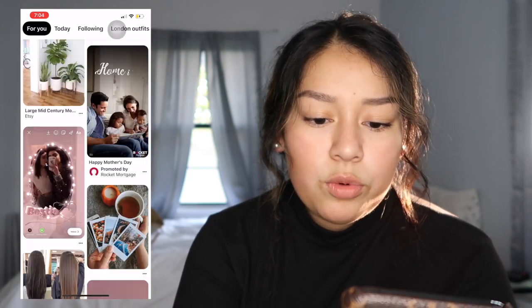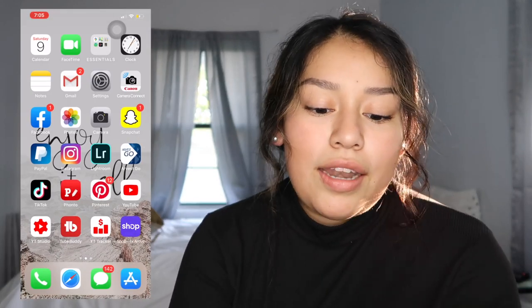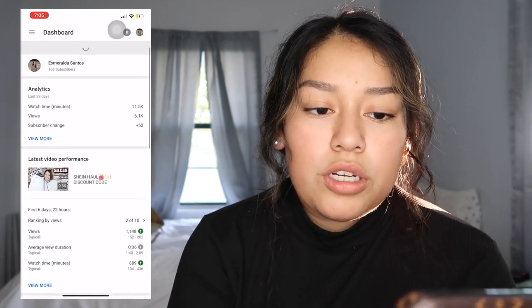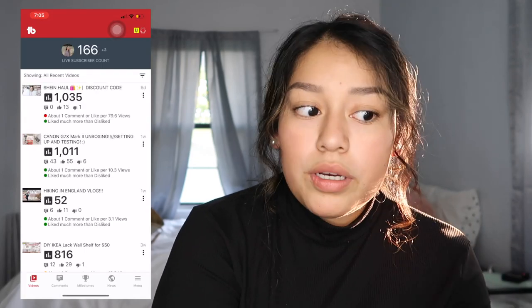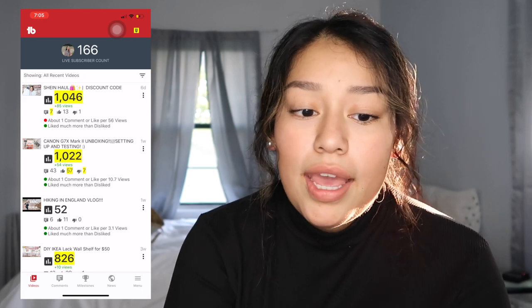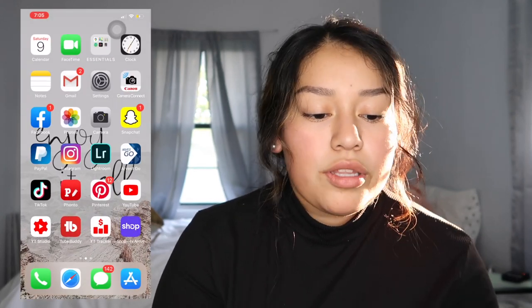You can get a lot of stuff off Pinterest — room decor, hair color, and so much more. Then I have YouTube, and YouTube Studio, which is where I track my YouTube information. If you're new to YouTube, definitely check that out. Then I have TubeBuddy, which is almost the same — you can check how your views go up, answer messages right there, and it gives you milestones too, which is really cool.